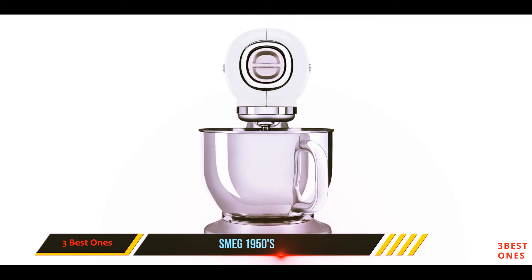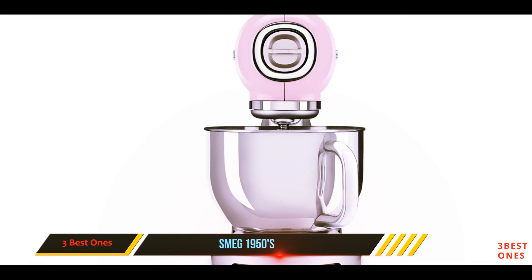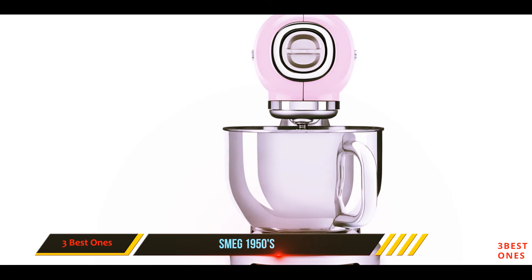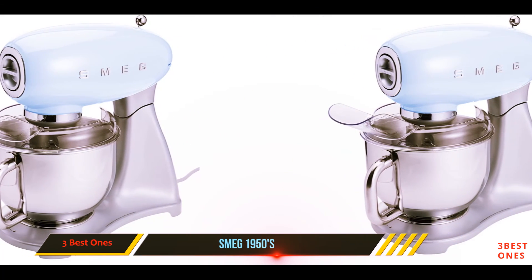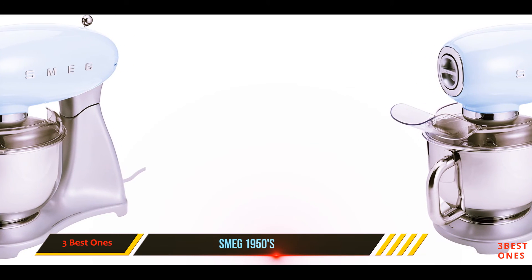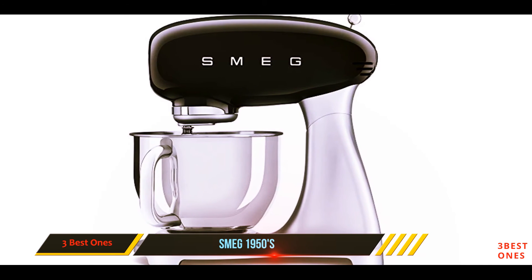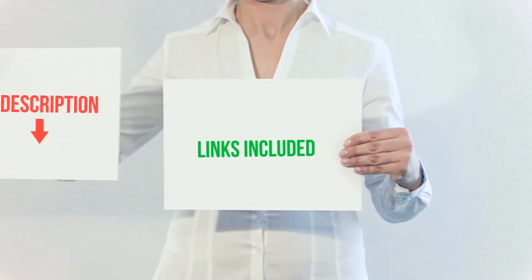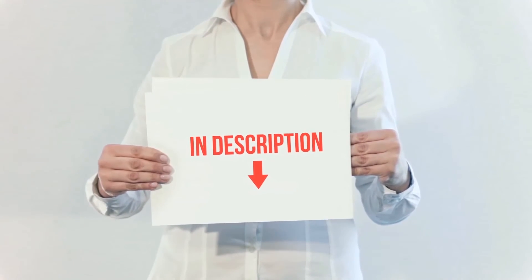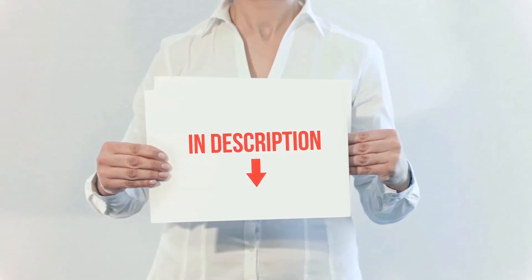Like the KitchenAid stand mixers, the Smeg stand mixer comes with a hub on the front and a lineup of attachments including several pasta cutters; a grinder and an ice cream freezer bowl are also available. This tilt-head model's features include 10 speeds, whisk, beater, and dough hook attachments, a detachable pouring shield, and it's weighted enough to avoid walking across the counter while mixing. All of these items are available on Amazon — links are included in the description for more information and the latest price.